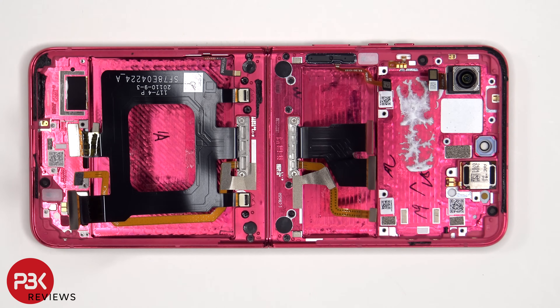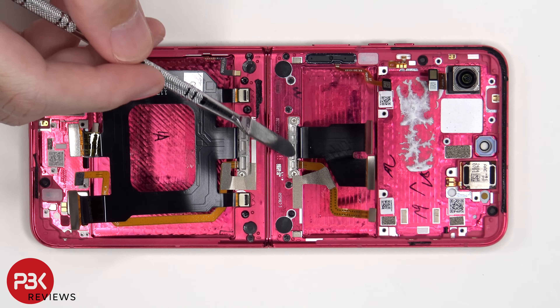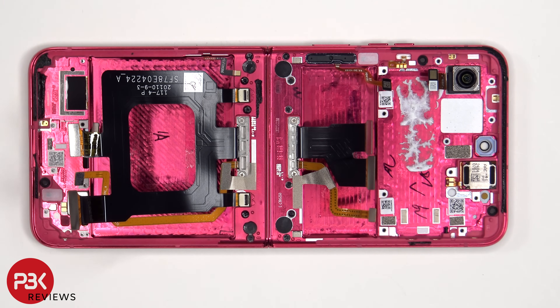The flex cables which connect the bottom half of the phone to the top half are routed through from one side to the other. There are covers holding them in place in addition to the screws, as well as some seals on top of these screws. You'd have to first peel off the seals over the screws in order to remove the screws and those covers. These black screws also have black rubber-like seals over them.